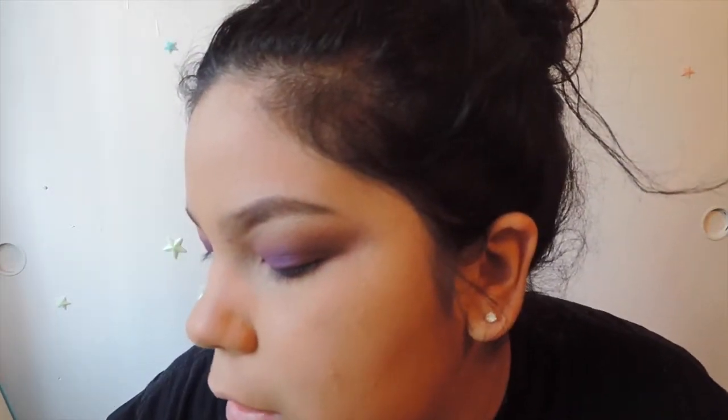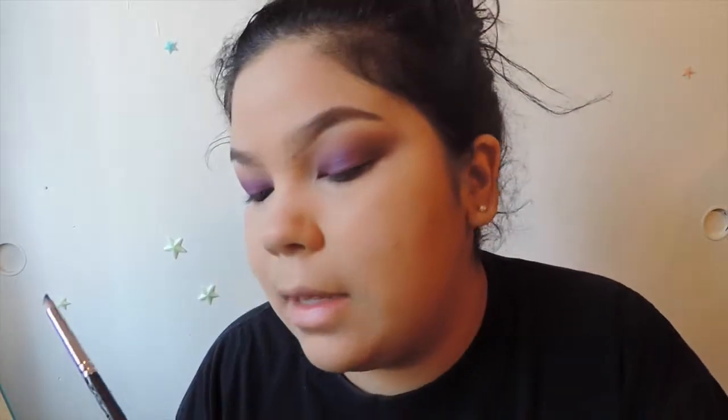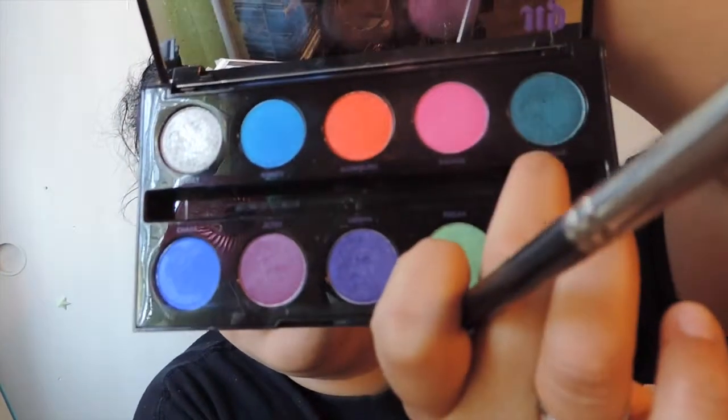Okay, I just kind of thought of this right now, so you guys know I'm going with the flow. I'm going to go back to the Urban Decay Electric Palette and get the color Fringe. I'm going to put some on Fix Plus, spray that, and go into the very inner corner of my eye.